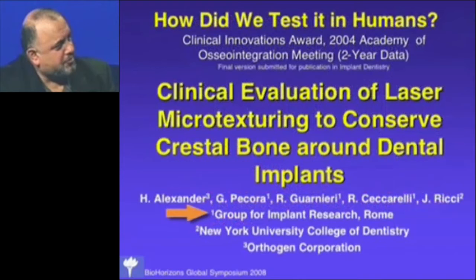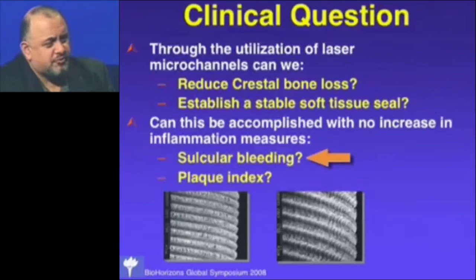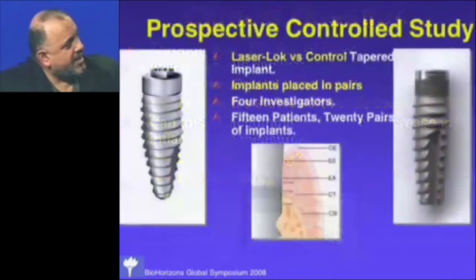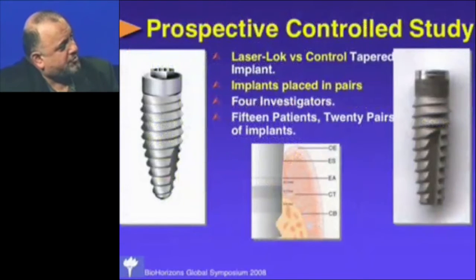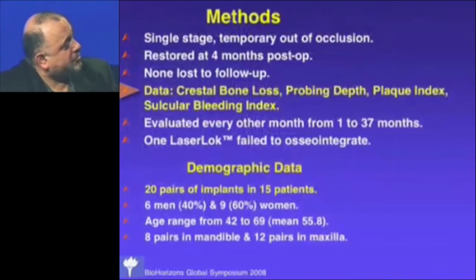We did a clinical trial with the Group for Implant Research in Italy. We wanted to ask: can we reduce crestal bone loss, establish a stable soft tissue seal, and would we see problems with sulcular bleeding or plaque index? It was a prospective controlled study using pairs of implants — laser machined versus control — done in 15 patients with 20 pairs of implants, looking at crestal bone loss, probing depth, plaque index, and sulcular bleeding index over a three-year period.